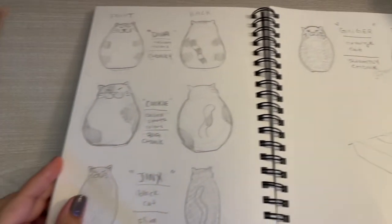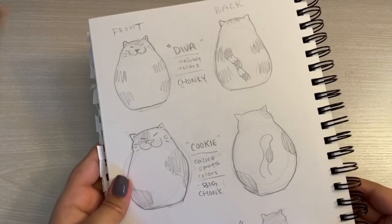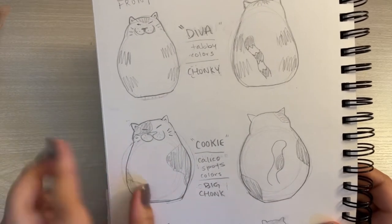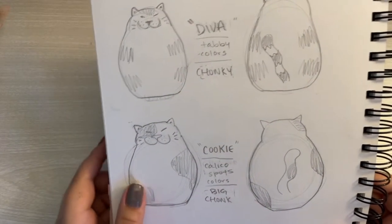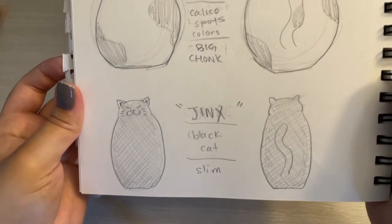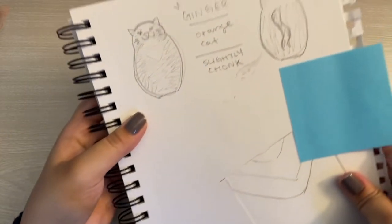So I drew these sketches last Tuesday night, and the next day I sculpted for like two and a half hours. These are the cats: starting with Diva, a chunky tabby cat; Cookie, a big chunky calico cat; Jinx, a slim black cat; and Ginger, a one-eyed orange cat.